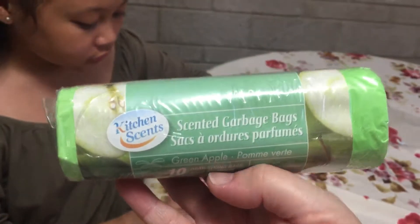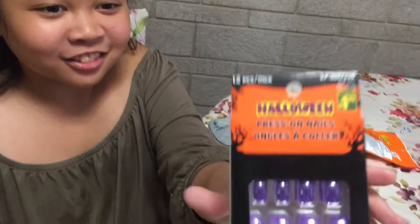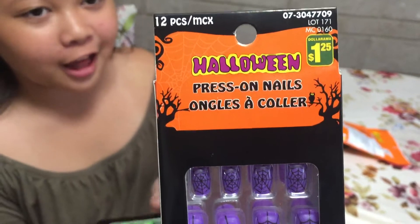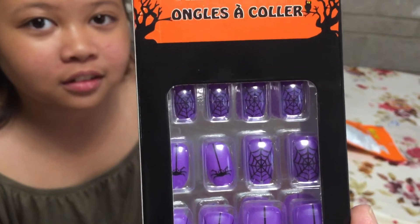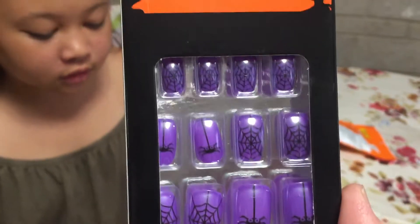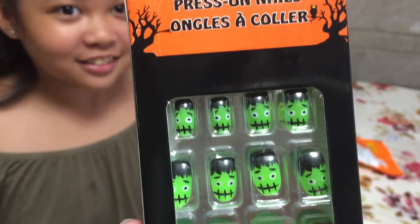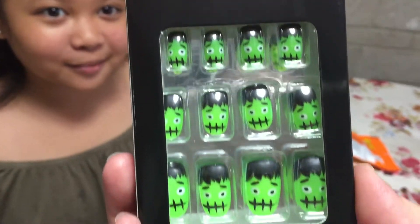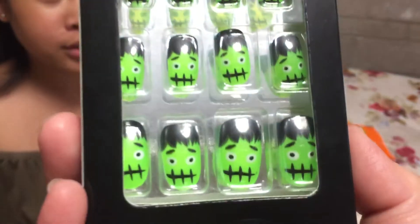And then Frankie, she bought these press-on nails for Halloween. It's $1.25. She loves fake nails. So this one has cobwebs and a spider design in purple. And this one is my favorite — I'm gonna wear this for Halloween. It's the Frankenstein one. It's $1.25 and there's 12 pieces in here.